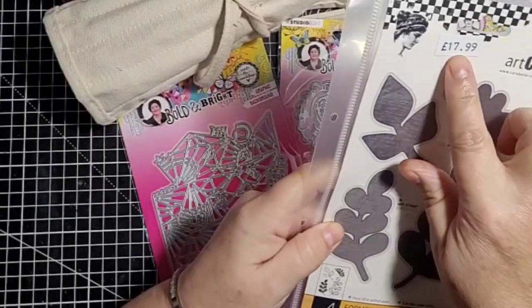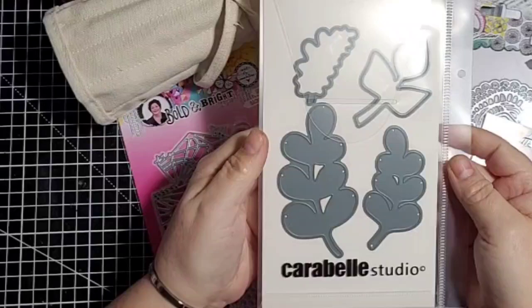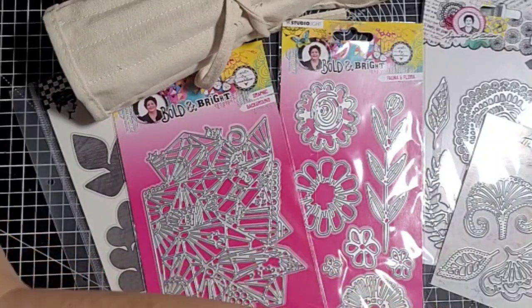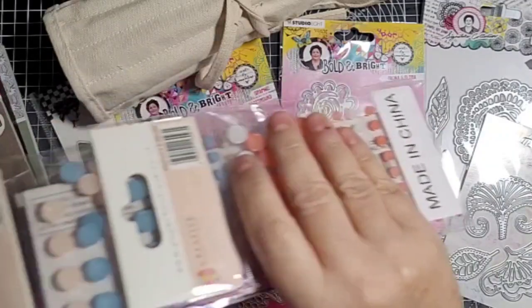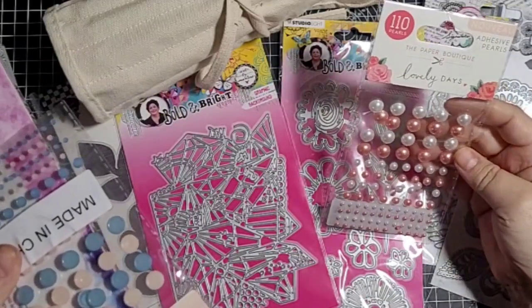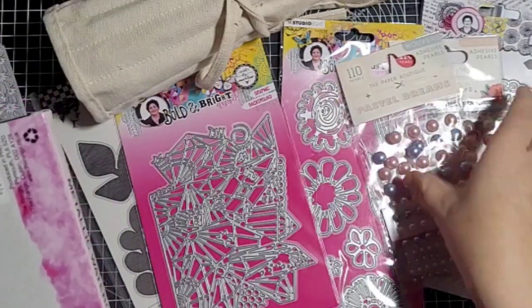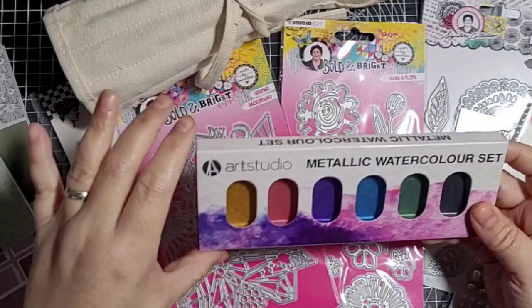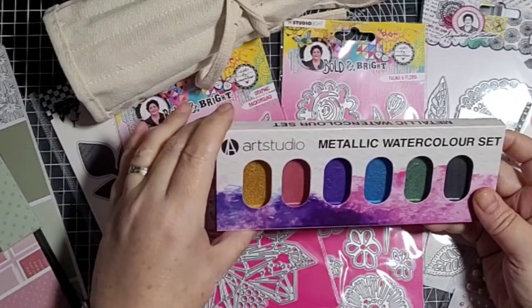And then lastly from That's Crafty I got this one — I can't remember how much it was. I love leaves; I've got tons of leaf dies, I'm always buying leaf dies. Next, we just nipped to The Range and I had a little look in the crafty bits. They had nothing to be honest, but these were in the sale bucket at 50 pence — just some adhesive pearls, I got two packets. And then I spotted these metallic watercolours for a pound. I've got some Gansai Tambi ones already but I was just curious as to what these were like.